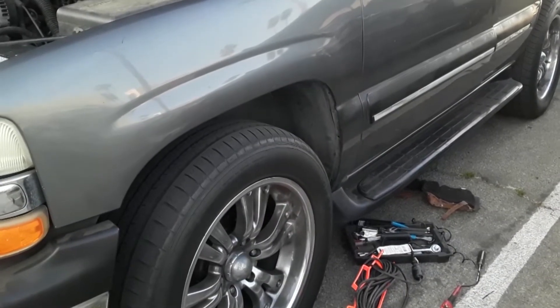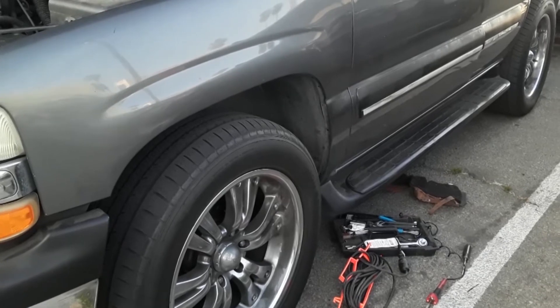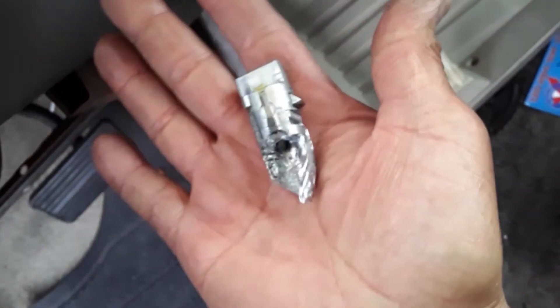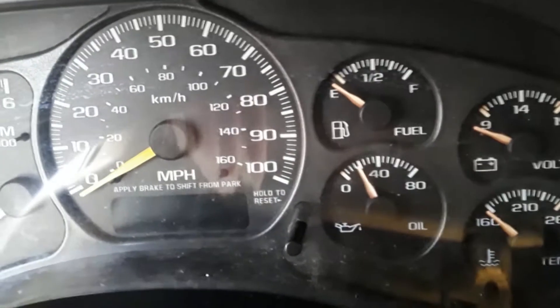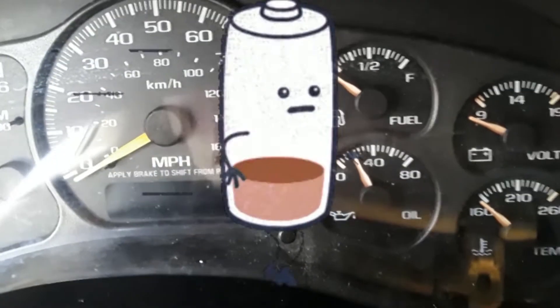I got a 2001 Chevy Suburban and the original problem is that it had a draw. I discovered that the ignition was damaged. I had to park this out — here's the old one — I had to take it out, I had to drill it out. It was really stuck and it was causing the whole display, called a cluster, to draw from the battery where it just died.